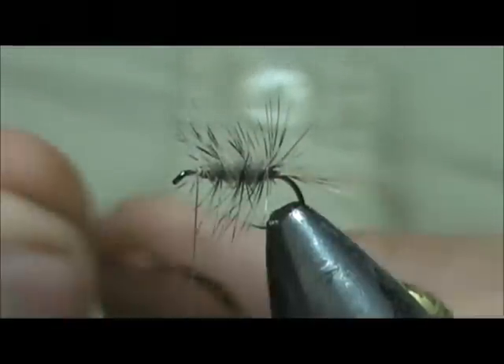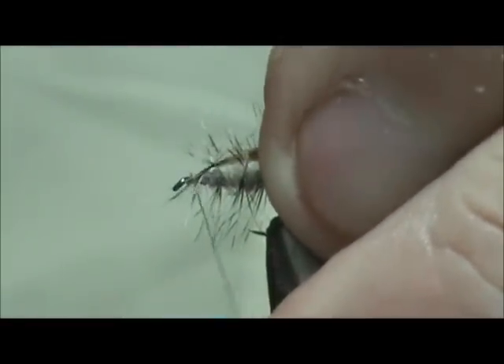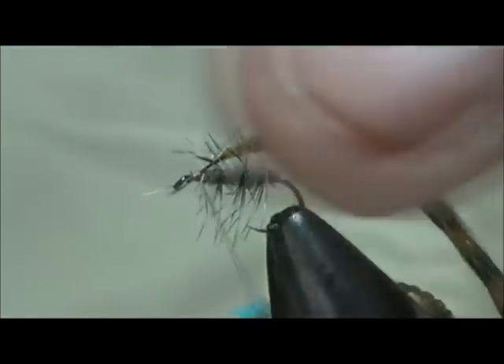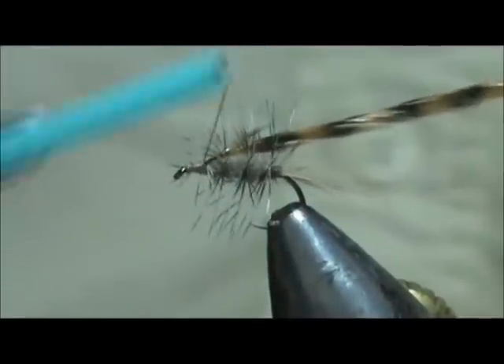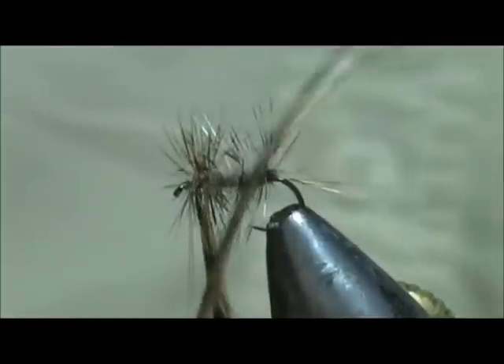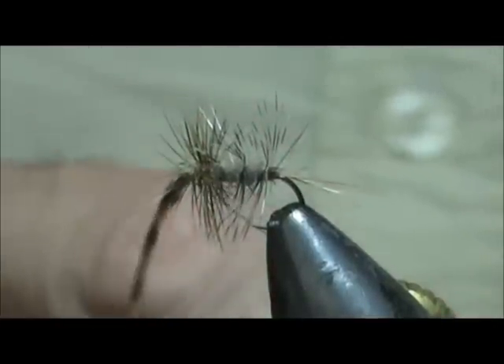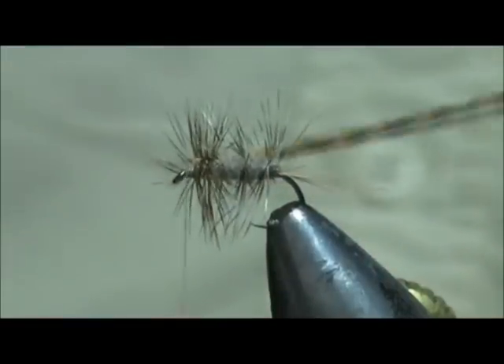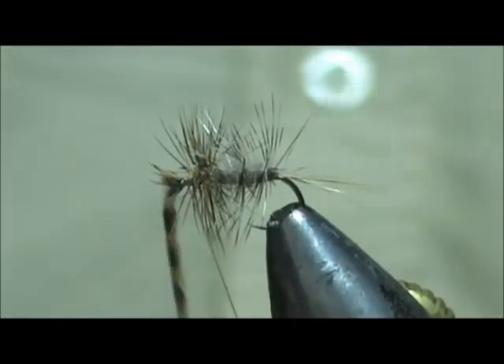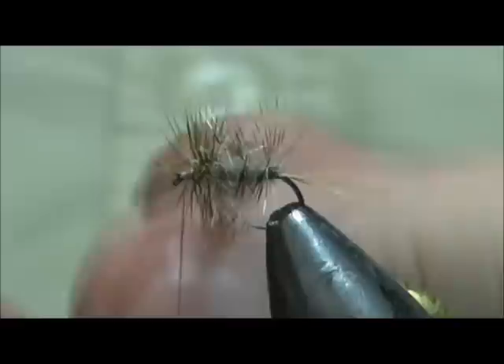Now I am going to take a grizzly brown. I have that little crew cut on there, and we are going to tie that in right in front of the natural. We are going to wrap this with a tight wrap to give it that appearance of being a little bit darker on the front. And I am going to tie that down and trim the excess. These saddle hackles — you can see how long this is — they are really nice for dry flies. They are more expensive but they are really nice.